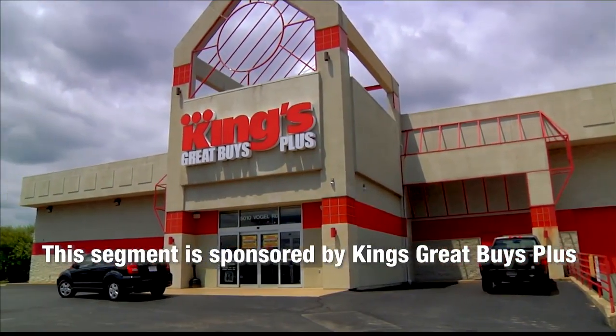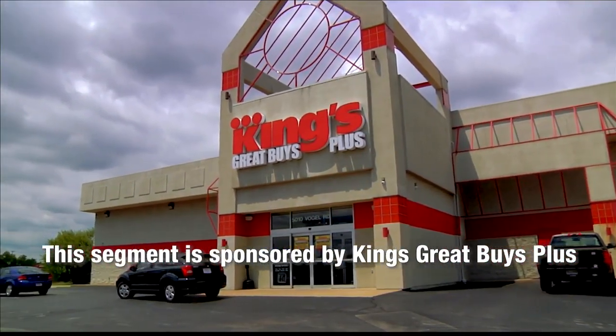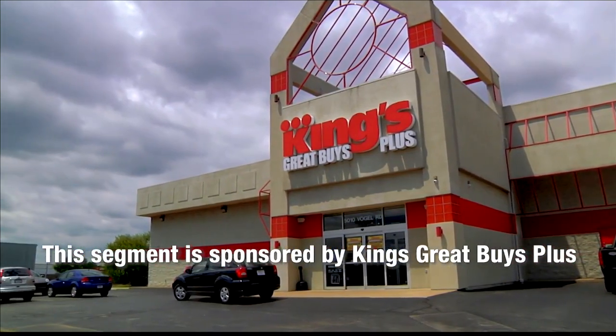This portion of Lifestyles is sponsored by King's Great Buys Plus. Here we are at the King's Kitchen with our star baker, Donnie. Ladies and gentlemen, thanks for having me.